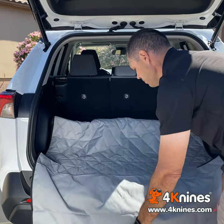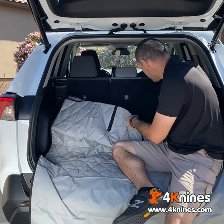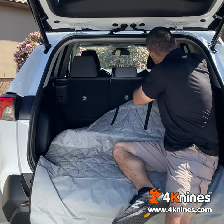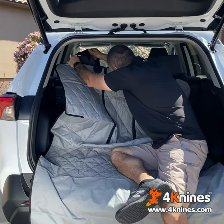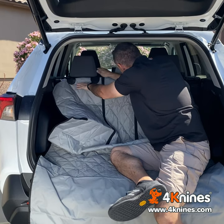Then go ahead and pull the bumper flap out and install your headrest straps — one, two. Once you get them in, go ahead and tighten them up as needed.